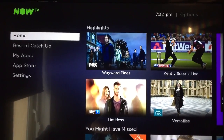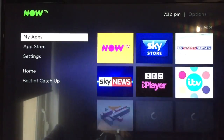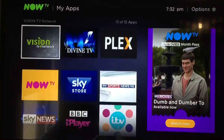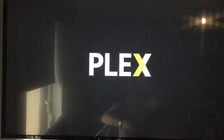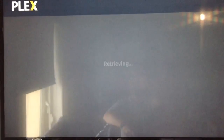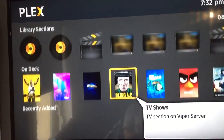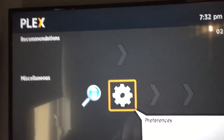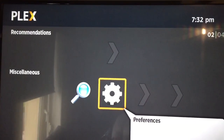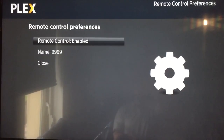Alright, so this is how to link the Plex box to my apps. It's a new TV box using Plex. So at the very bottom there, preferences. Remote control.